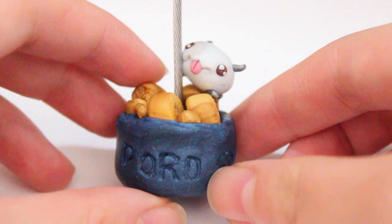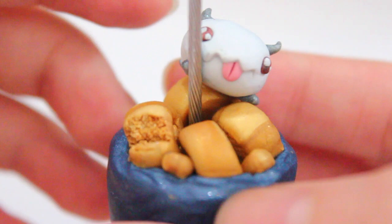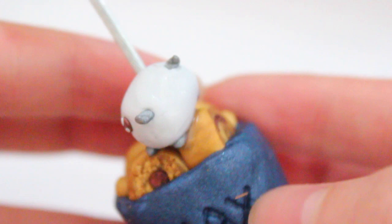After that, you just bake it, and this is pretty much what it looks like baked. You can feel free to paint the poro snacks name with white paint so it kind of pops out. I really like how the poro is kind of leaning against the alligator clip and also on top of the poro snacks — I think it kind of brings this entire piece together.